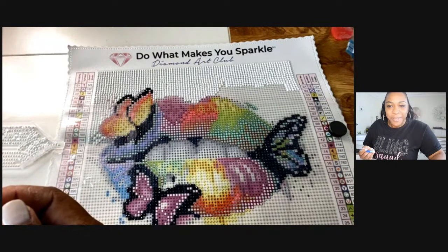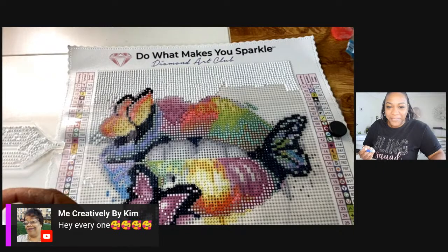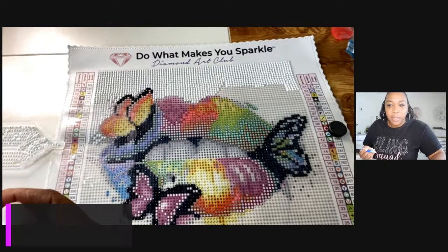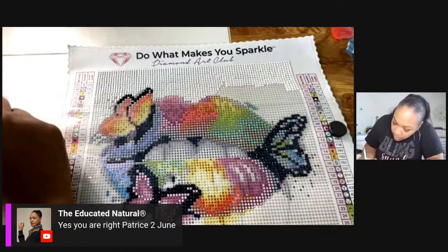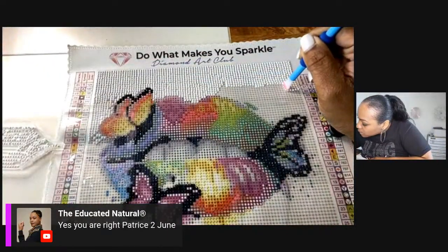Hey Kim, hey Miss Ruth, welcome! Kim, the Educated Naturals podcast is going to be on June 2nd — she is rebooting it, so check her out.